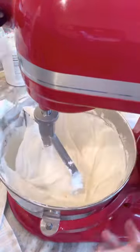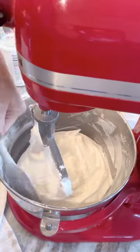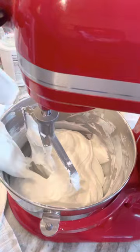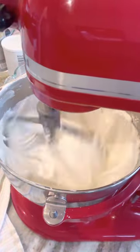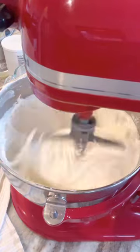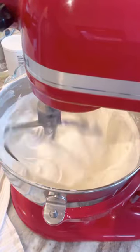Once I've got the bowl scraped down really well, I bump the speed up to about medium and add the remainder of my water — a couple more ounces. Then I let that go for about five minutes with the paddle attachment on medium speed, once all ingredients are completely incorporated.